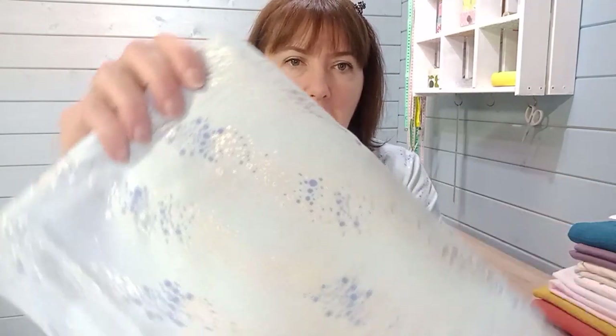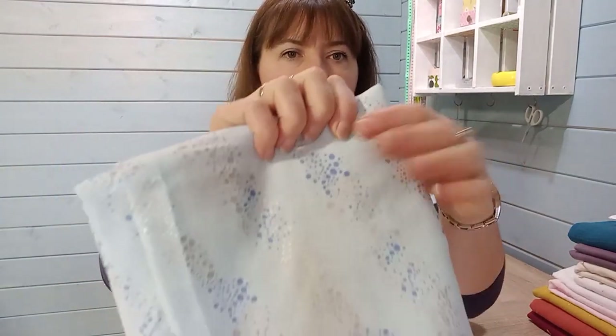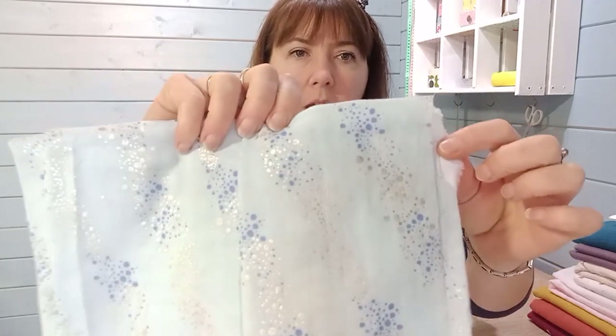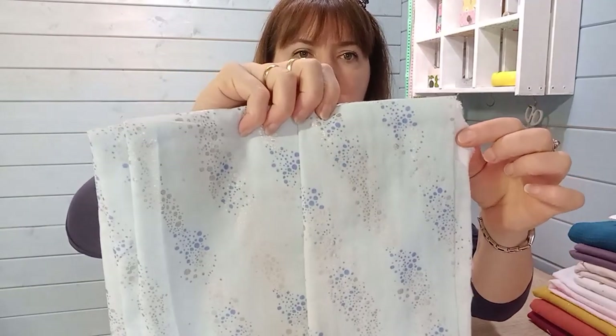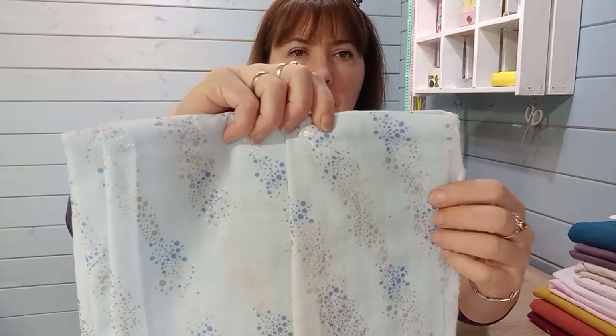A top tip for working with gauze is to pre-wash the fabric. This fabric — the one I'm wearing — came from the packet flat with a metallic finish, but when I washed it, you get a slightly crinklier, bubbly texture. That's the finish you get with gauze: a sort of crushed linen, casual summer look.